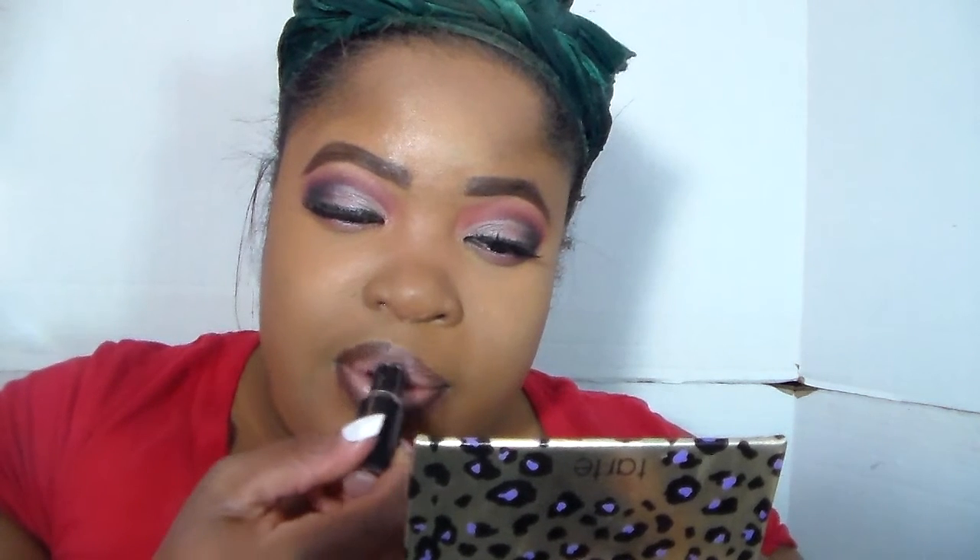Don't worry about cleaning up because we're working on slaying. You really want to take a nude shade — I'm using Bear It All by Wet and Wild. I would not normally wear this shade by itself because the lips can look intimidating, but we're going to work it. I'm applying the lipstick and also over-lining over the lip liner you just applied, because it makes the nude lipstick less intimidating.